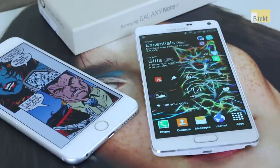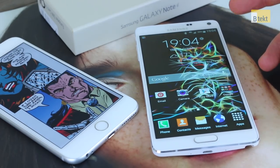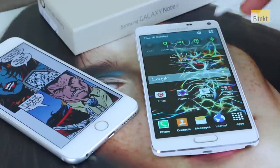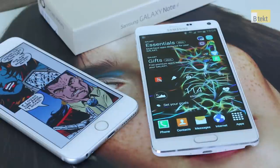The Galaxy Note 4 has 2048 levels of pressure sensitivity — it's the most pressure sensitive smartphone or tablet right now. So it makes perfect sense that we tell you how S Note, the one application you get out of the box that really takes advantage of it, works. We're going to base our talk around this new widget, which typifies everything S Note can do.